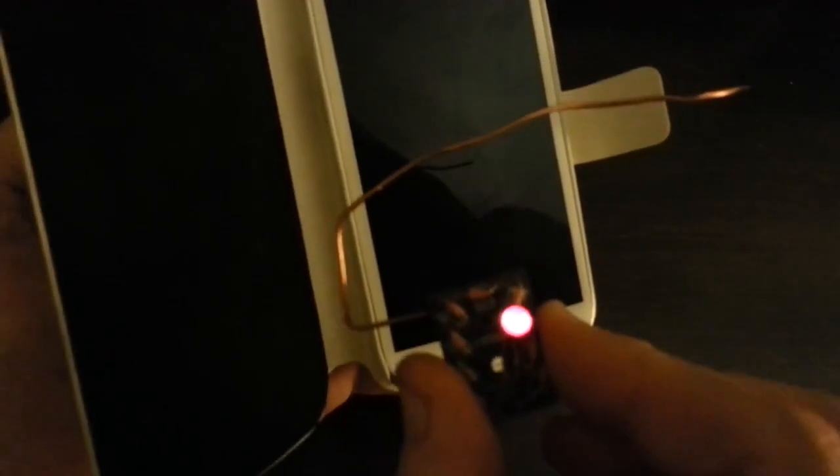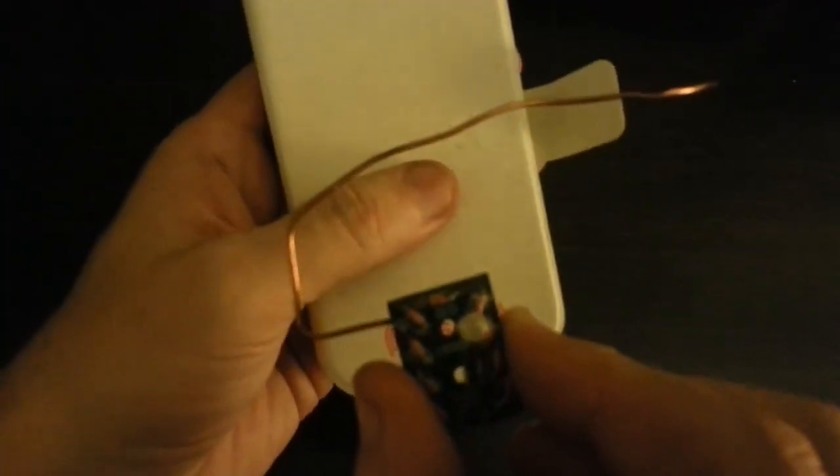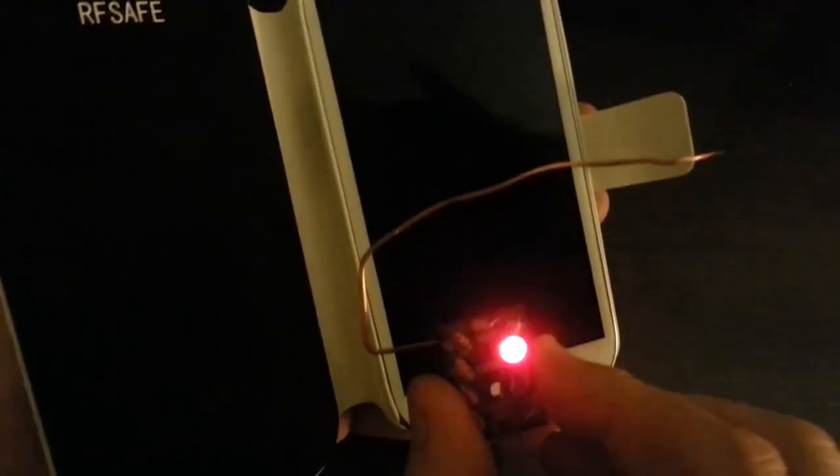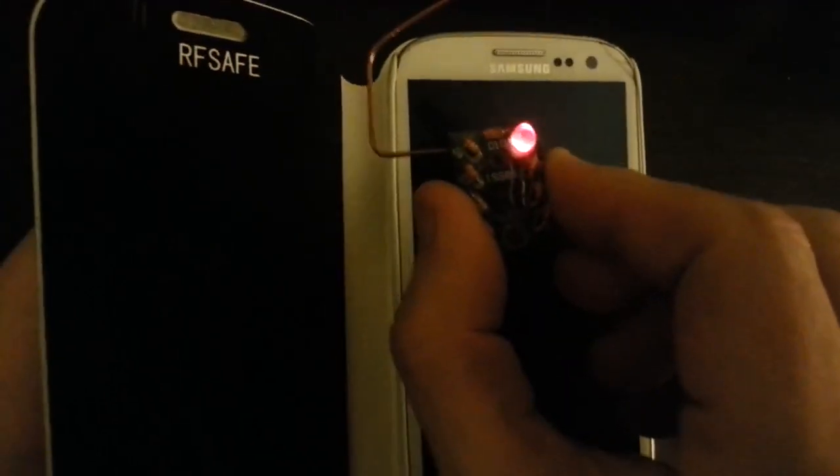And we just close the flip cover. Let's get it lined up so you can see it really well. Look at that. That's what you want protecting you. Proves that RF Safe shields radiation.